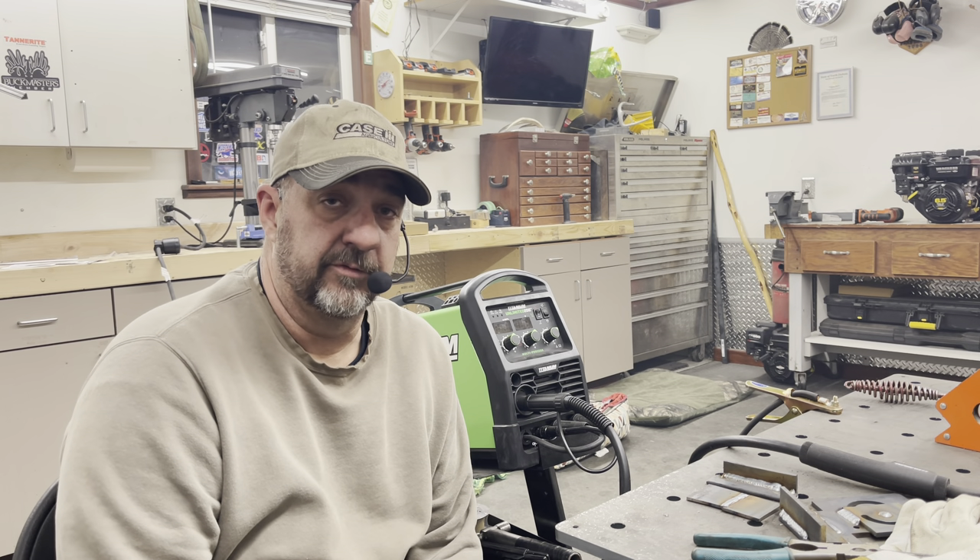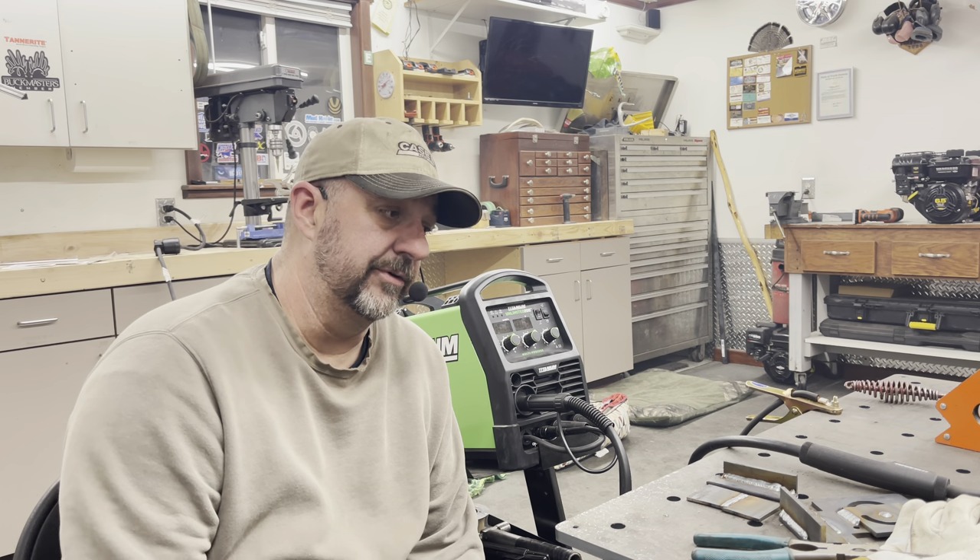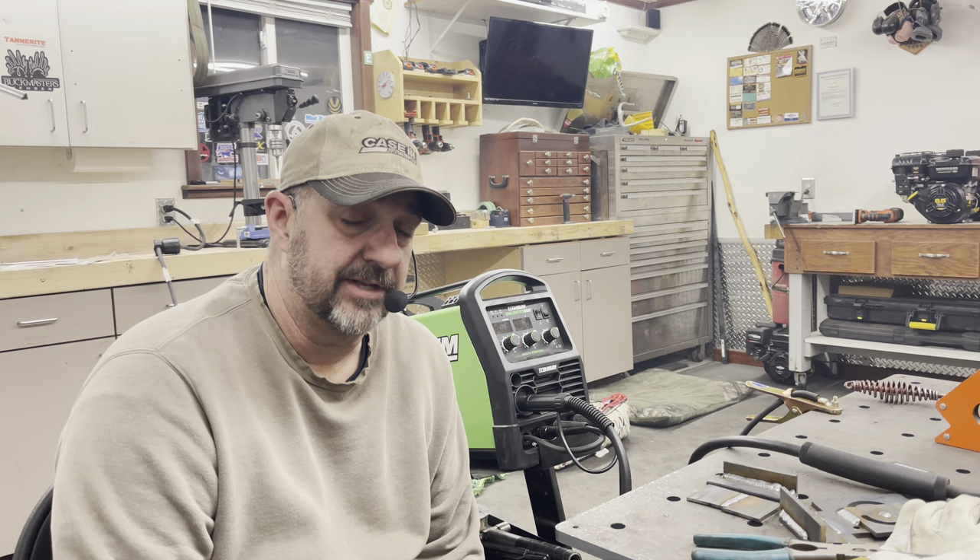The Harbor Freight Titanium Unlimited 200 multi-process welder. I'm sorry I wasn't able to show you TIG — I don't have pure argon and haven't set up the TIG torch yet. When I get to TIGing I'll do a follow-up review. I'm not going to stick weld inside my shop because it'll smoke it up something fierce. I have stick welded with it already — I just didn't think to videotape it. I was helping a buddy out.